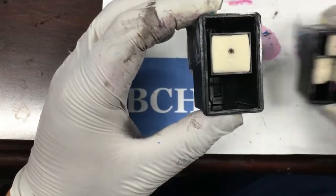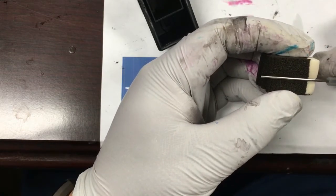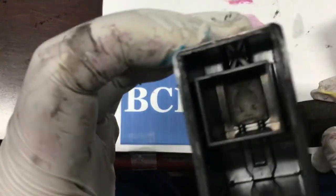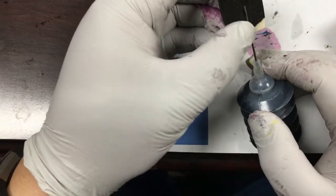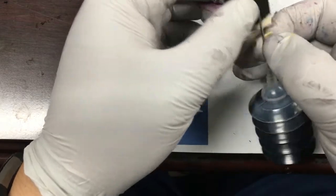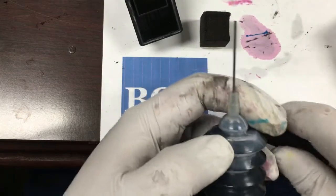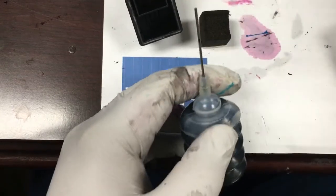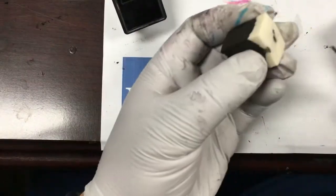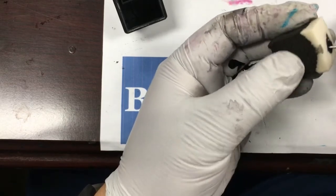We're going to push a needle through the hole to penetrate the sponge, then pull back a little bit to release a small amount of ink. We'll do it carefully and not penetrate the filter underneath the sponge. Our plan is to use only a maximum of half the needle. Our goal is to make the sponge moist rather than fill the whole sponge with ink. If the sponge cannot hold the ink, the excessive ink will flow out from the printhead and make a mess.